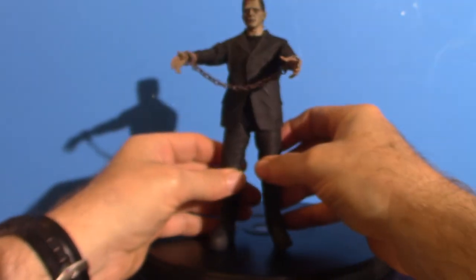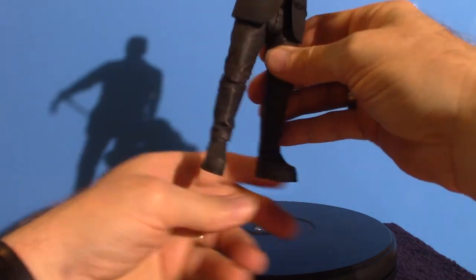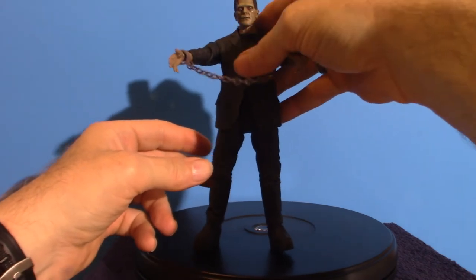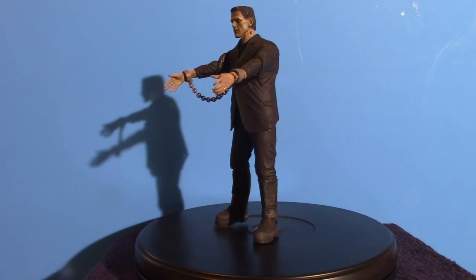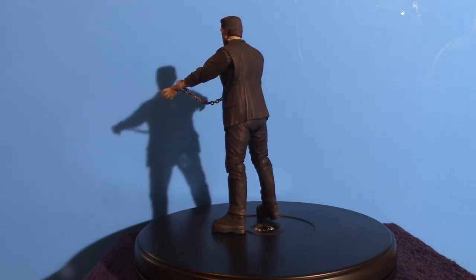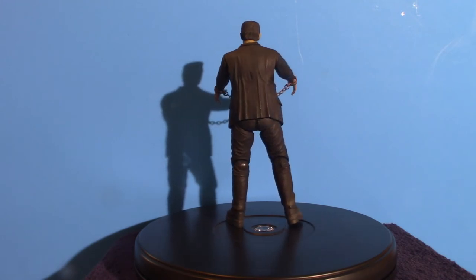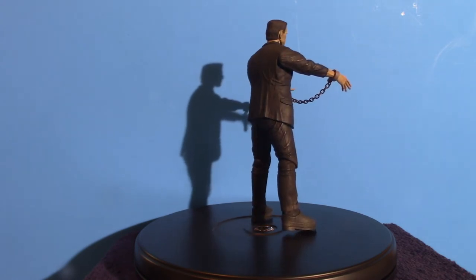When I seen this, I said 'Oh, I got to get this.' Long story short, that is Mr. Frankenstein monster. Now a lot of people want to refer to him as just Frankenstein, but he technically doesn't have a name. It was the actual doctor who created the monster — his name was Dr. Frankenstein. I know a lot of people know that, but a lot of people don't.